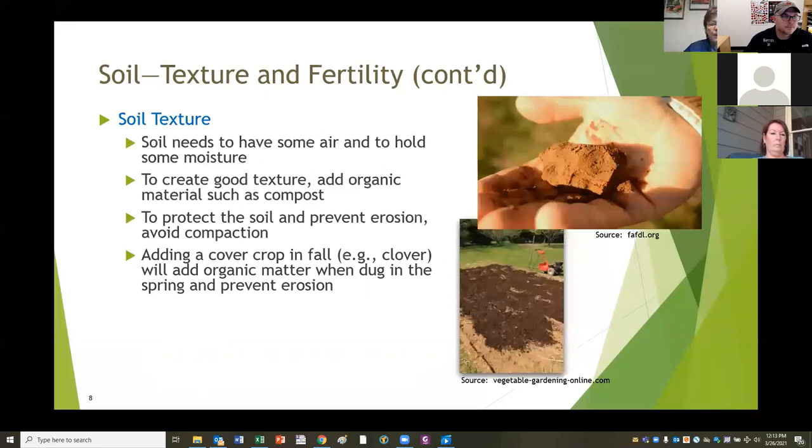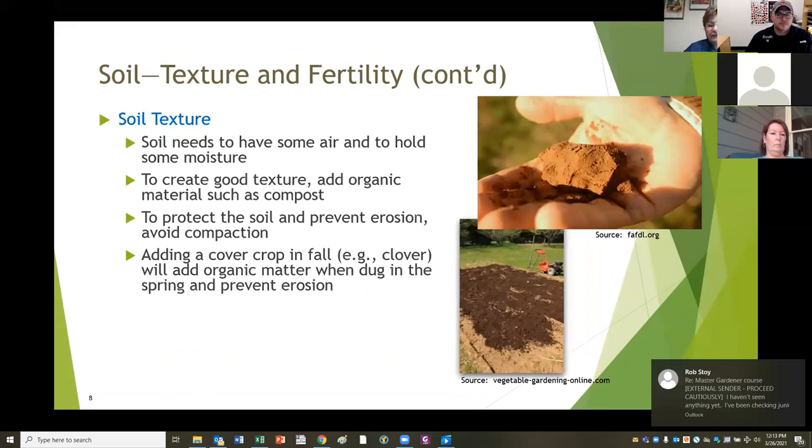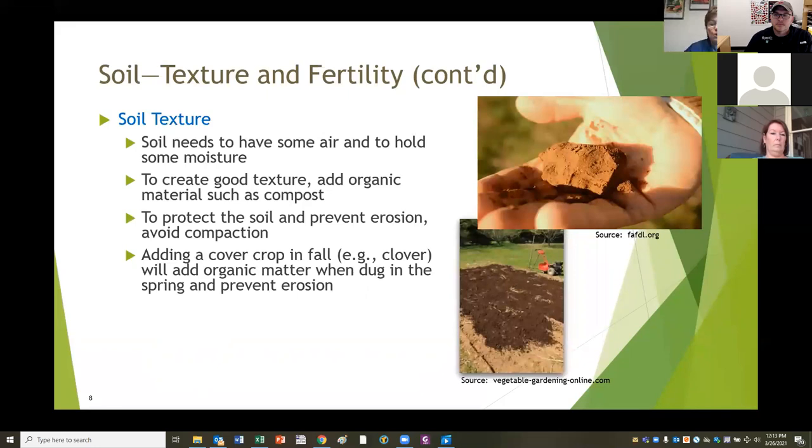Soil texture is another really important thing to consider. You can see a hand holding a handful of soil compressed into a ball. Soil needs to hold some air and some moisture. When you squeeze that clump of soil, you want it to come together, but if you drop it on the ground, you want it to break apart. If it doesn't do that, it's probably too dense for your plants to succeed. You might have to add something to help the texture, such as compost. Compost is the best thing to add to your soil - it's just broken down organic material, leaves and garden clippings, that helps change texture, hold water, and add air.